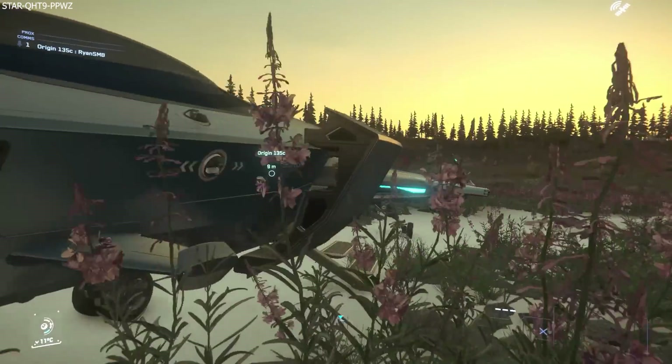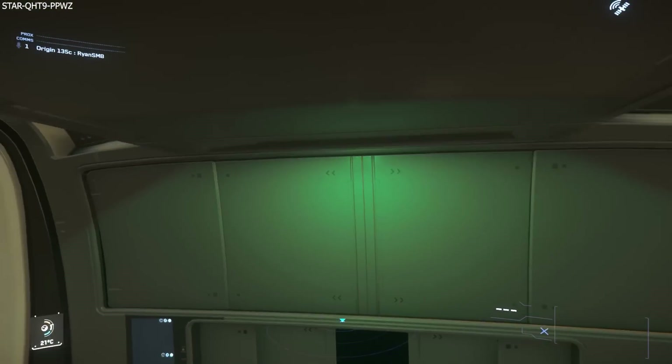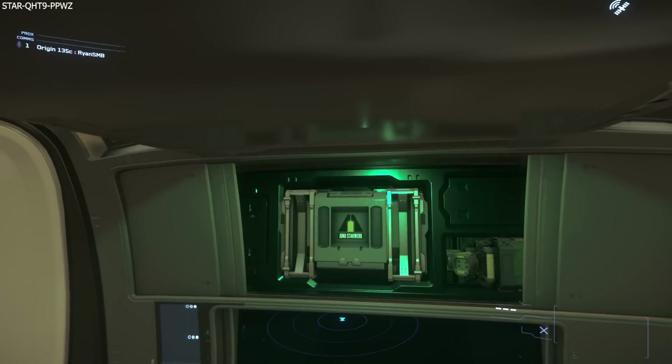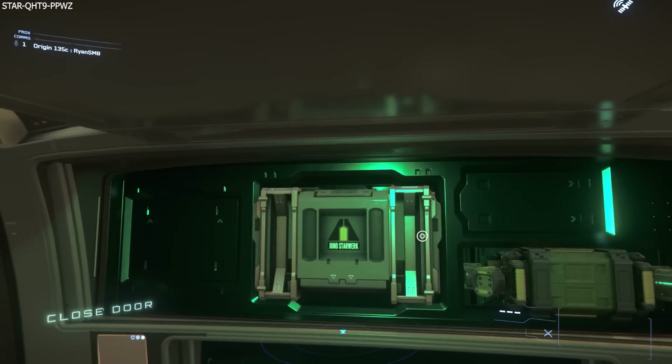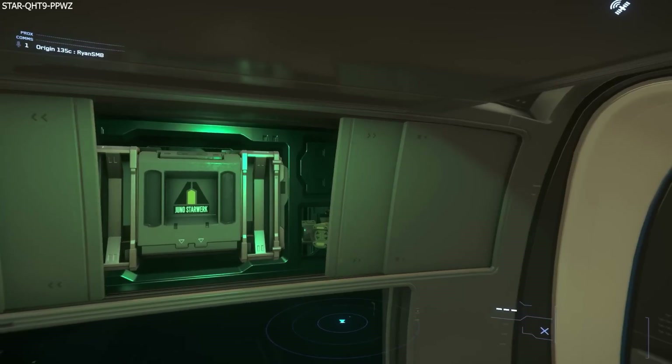Then you've got your quantum drive, your two coolers. And as most of you are probably aware, the main components — your shields and your power plant — are in there, and then there's space for other things.